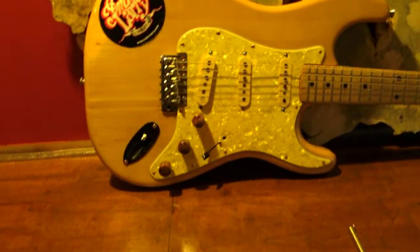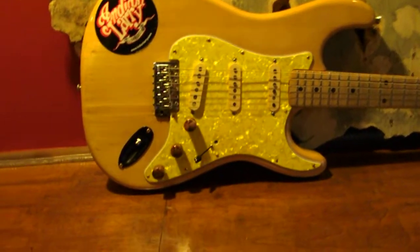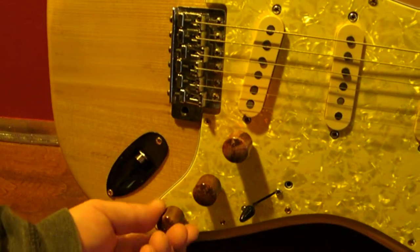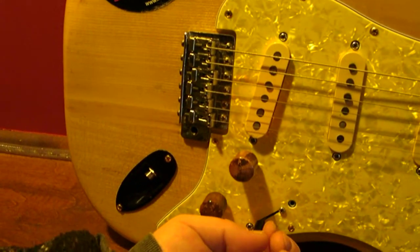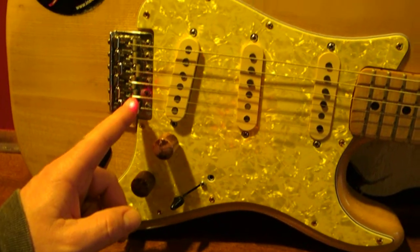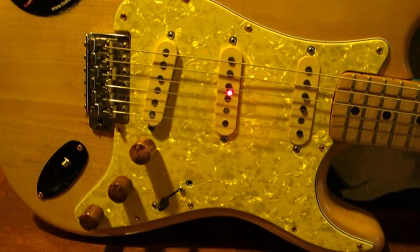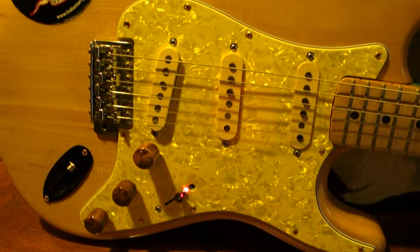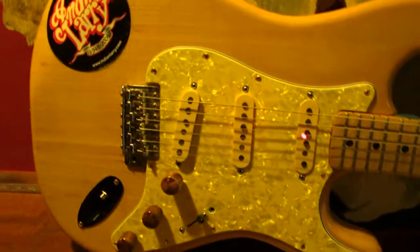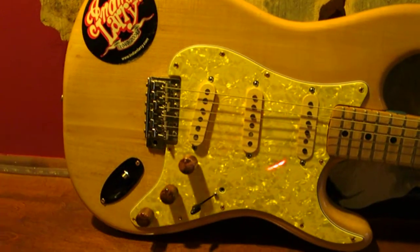Guitar guys talking fancy guitar talk will mention their potentiometers — that's just a fancy word for knob. These are just knobs: this is your volume knob, your treble knob, and your bass knob. This is a three-way switch. Some Fender Strats have a five-way switch. With the three-way switch, when it's in the down position closest to the bridge, that activates the bridge pickup. In the middle position, it activates the middle pickup. In the forward position, it activates the neck pickup. That's what people are referring to in tone conversations about bridge pickup tone versus neck pickup tone, and that's how they change it — with that switch.